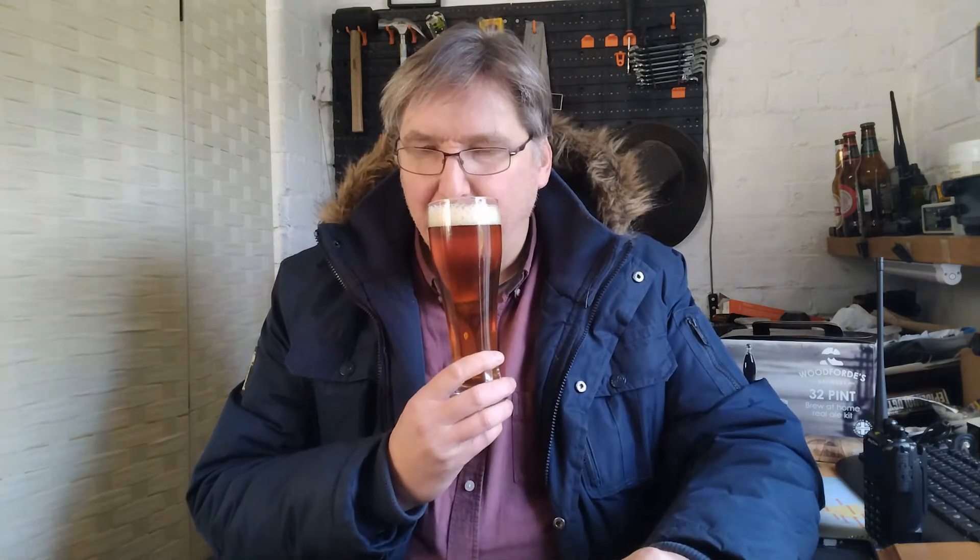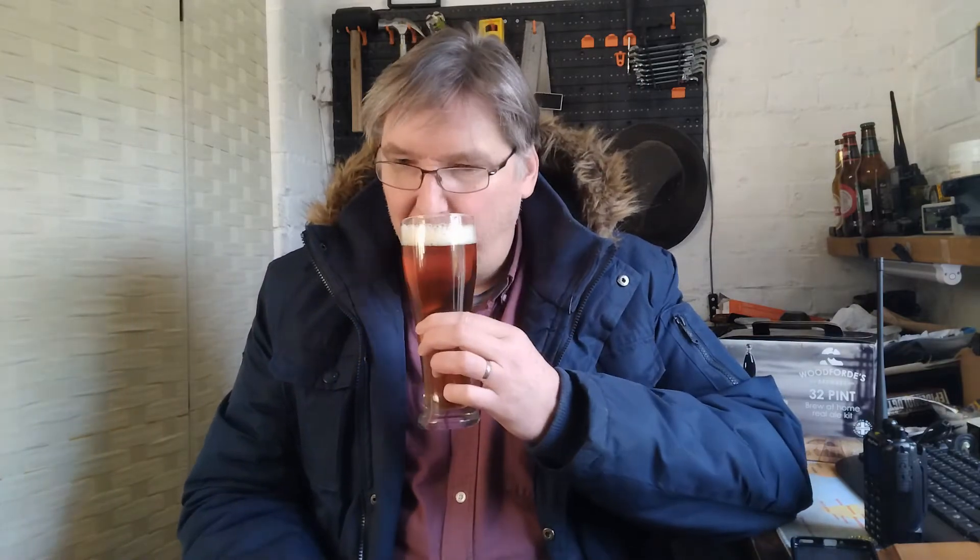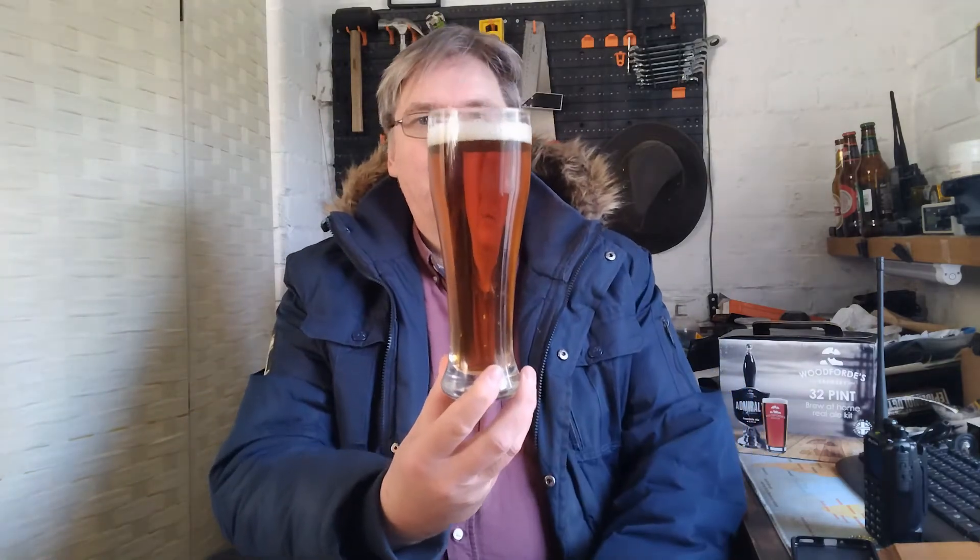Not much of an aroma to be honest — a little bit of malt, maybe a little bit of earthy notes and metallic. Not actually getting that much from the aroma. Mind you, it is a bit chilled — it's been out in the garage for a few days and the temperature has dropped to about eight degrees, so maybe it's a little bit over-chilled. It'll probably give some more aroma once it warms up a bit.